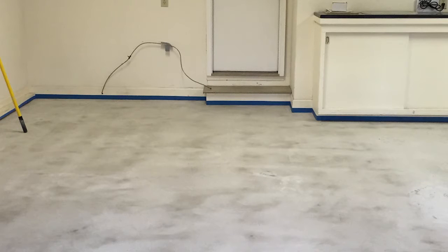A little bit about this Sparta Chip system that we installed earlier today. This is at a residence in North Carolina. We prepped the floor to a CSP2, which is about a 40 or 50 grit sandpaper profile.